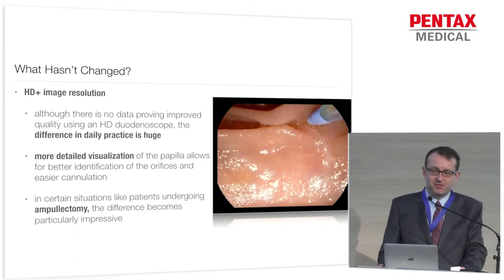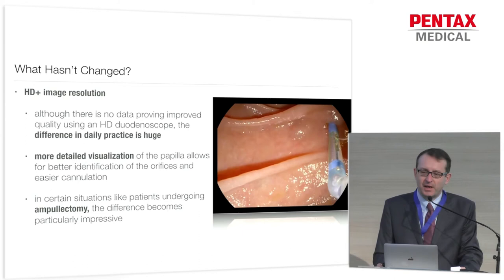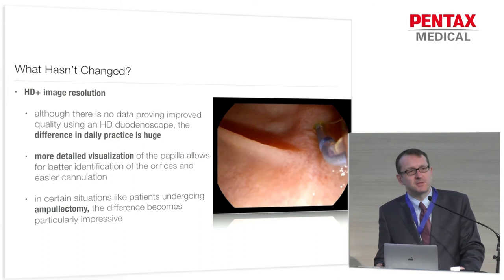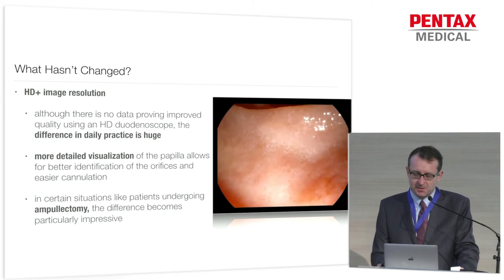Quite importantly, many things haven't changed — fortunately. For example, HD plus image resolution. Many people say they don't care about image resolution in a duodenoscope because most of the procedure is done under x-ray guidance anyway. But once you get used to it, you won't give it back. It's like with your TV set: once you had an HD TV, you won't switch back to an ordinary tube. In difficult situations where you have a very small papilla, it makes your life easier in identifying the right orifice. And in certain situations like an ampullectomy, it really makes a huge difference.